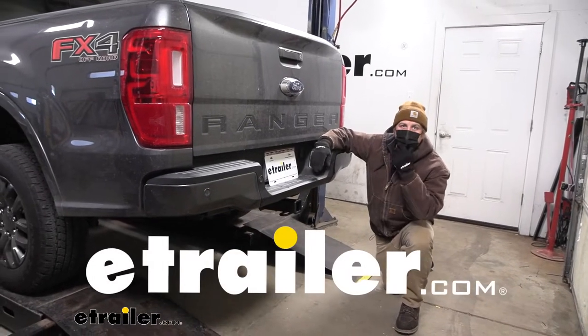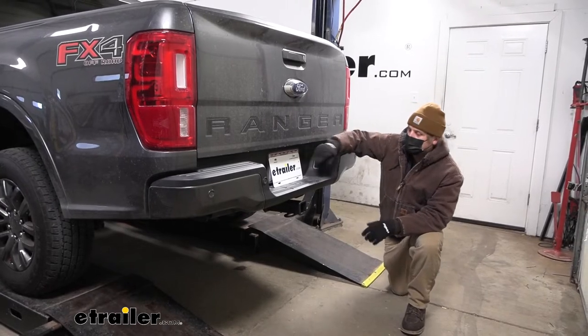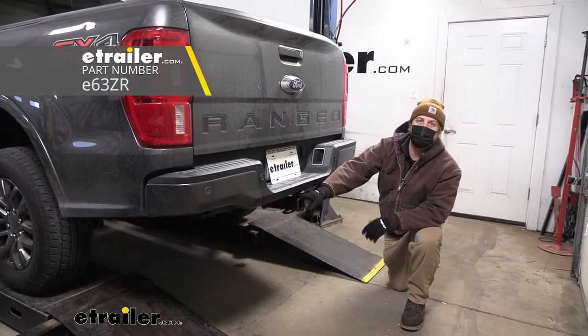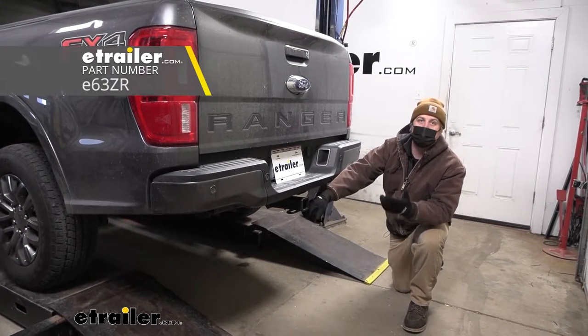Hey everybody, Ryan here at eTrailer. Today on our 2020 Ford Ranger, we're going to be showing you how to install the eTrailer.com Class 3 Trailer Hitch Receiver, but before we do that, why don't we check it out and make sure that this is going to be the right hitch for your truck.